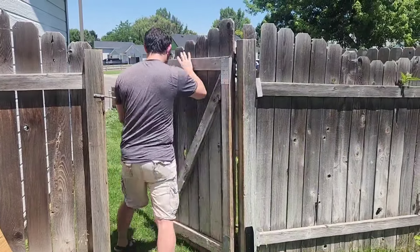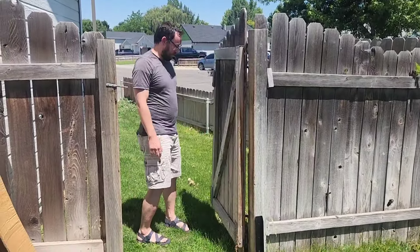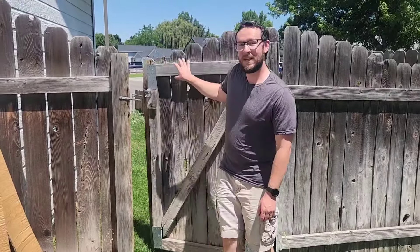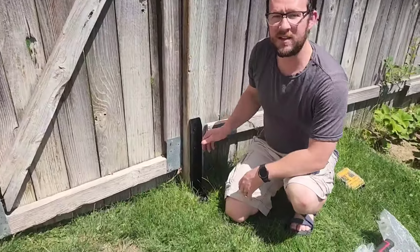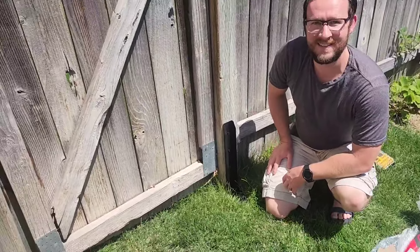That was super easy to install and now I'm super pleased because this was wobbling like crazy before. Now I can actually open my gate and it doesn't drag on the ground. So really pleased with these fence repair kits and I think you guys are going to love it.